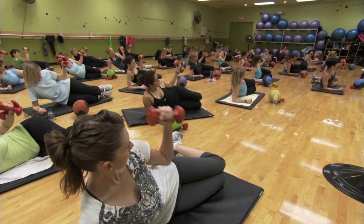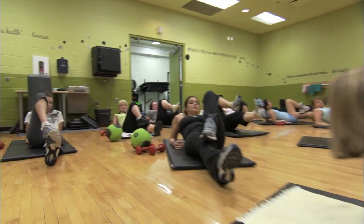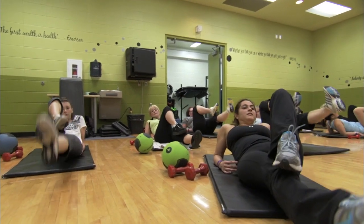2020 is a fitness class that has it all. The first part of the class starts with 20 minutes of cardiovascular fitness, followed by 20 minutes of muscle strengthening and conditioning, and then we finish with 20 minutes of abs and stretching.